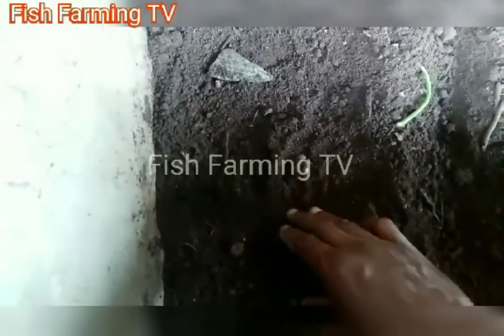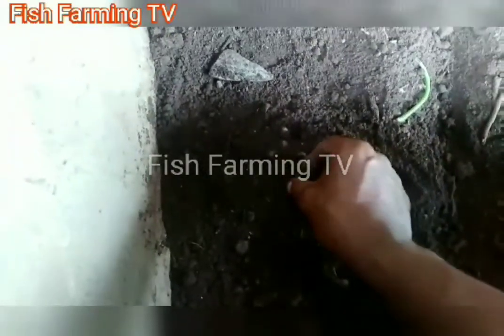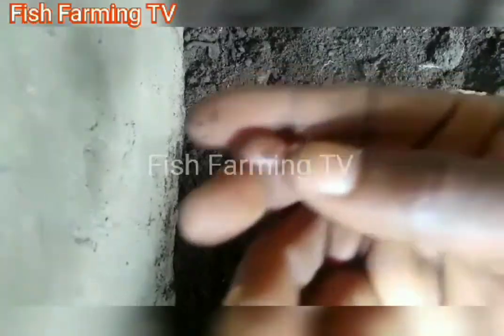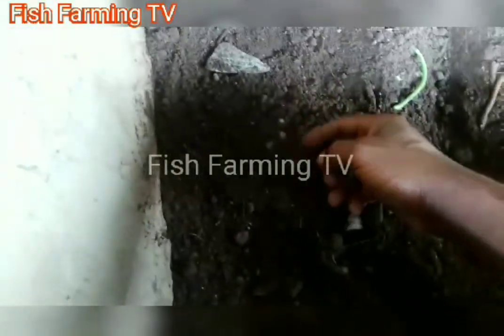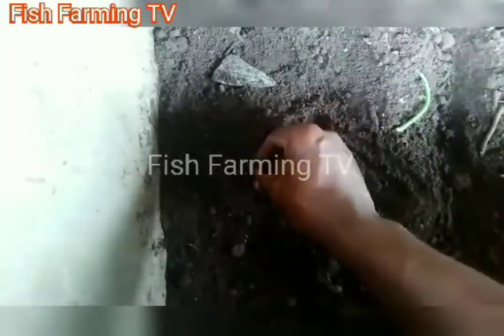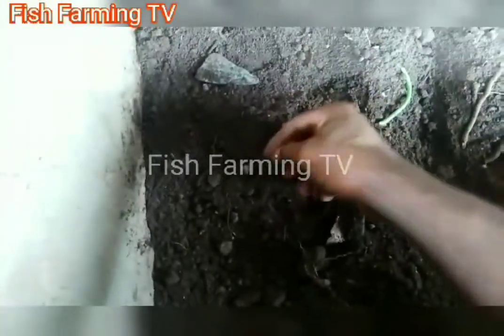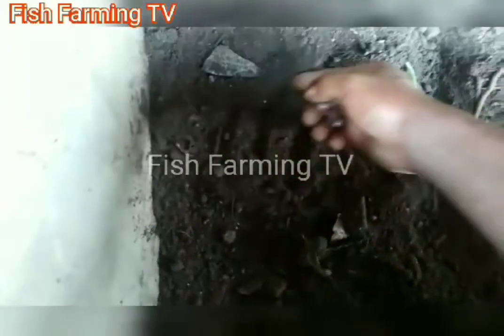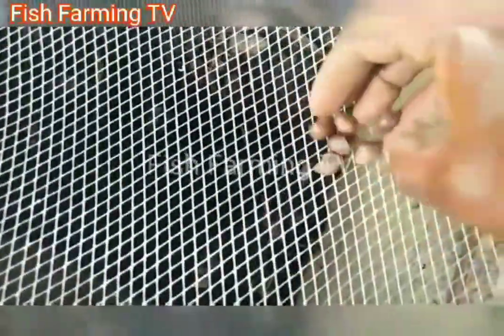Let's check the ones we buried before — okay, I can see they are hatching already. Look at this — they are very small and tender; you have to handle them with care. Let me check others. We have a lot being incubated here — over 300 eggs. They are hatching already.